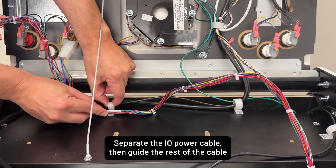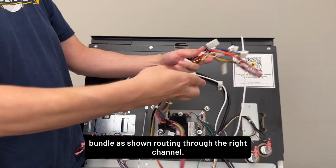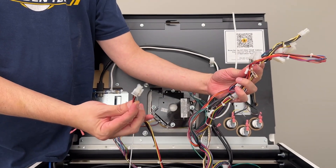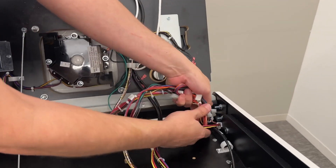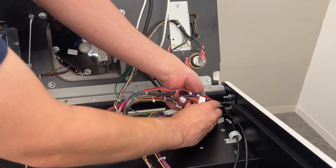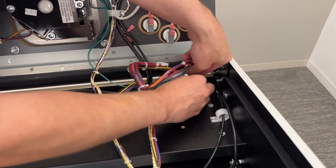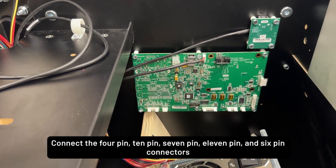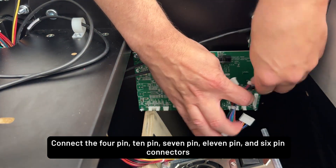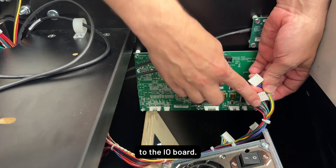Separate the I.O. power cable, then guide the rest of the cable bundle as shown, routing through the right channel. Connect the 4-pin, 10-pin, 7-pin, 11-pin, and 6-pin connectors to the I.O. board.